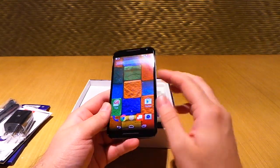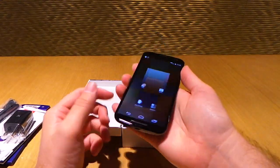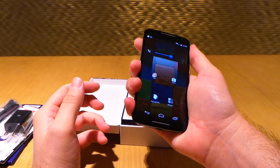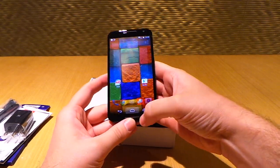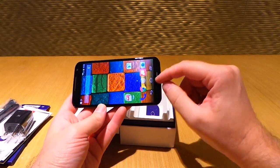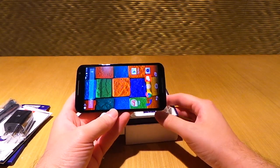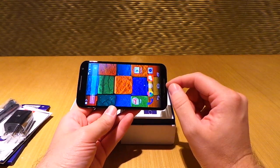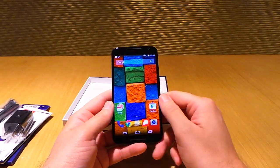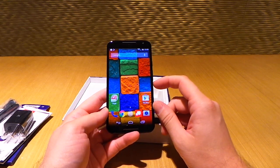The curves and thinness make it feel really good in your hand — it kind of curves with the palm of your hand when you're holding it. I was pretty impressed with that. It's not stereo front facing speakers like you've seen on the HTC One. This is actually just an earpiece speaker with the back speaker moved to the front. On the Moto G, the less expensive mid-range version of the Motorola lineup, it actually has stereo front facing speakers, which is interesting.